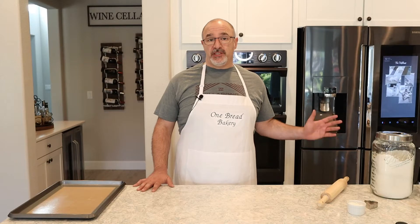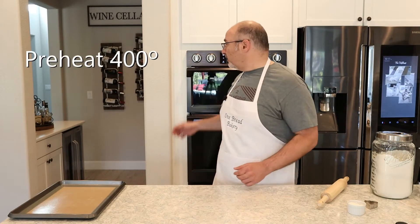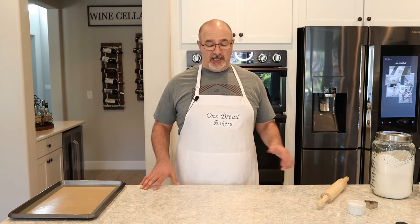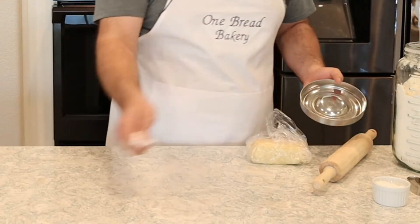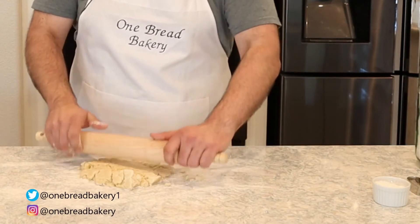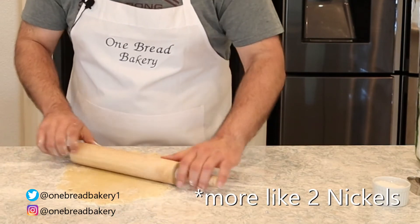While the shortbread is chilling in the fridge we went ahead and preheated our oven to 400 degrees Fahrenheit. After 30 minutes, let's grab the shortbread dough out of the fridge and roll it out. We're going to want to roll this out to about three millimeters thick, almost the size of a nickel.